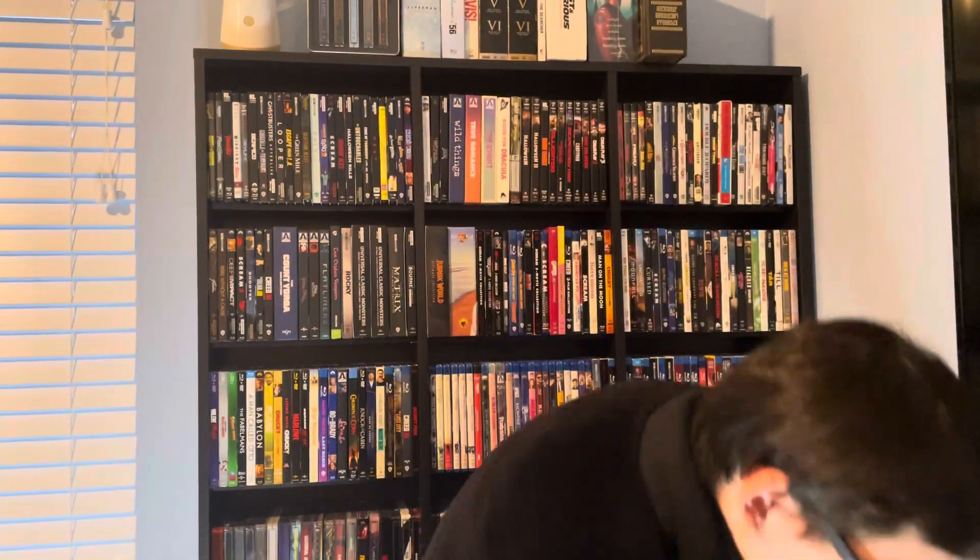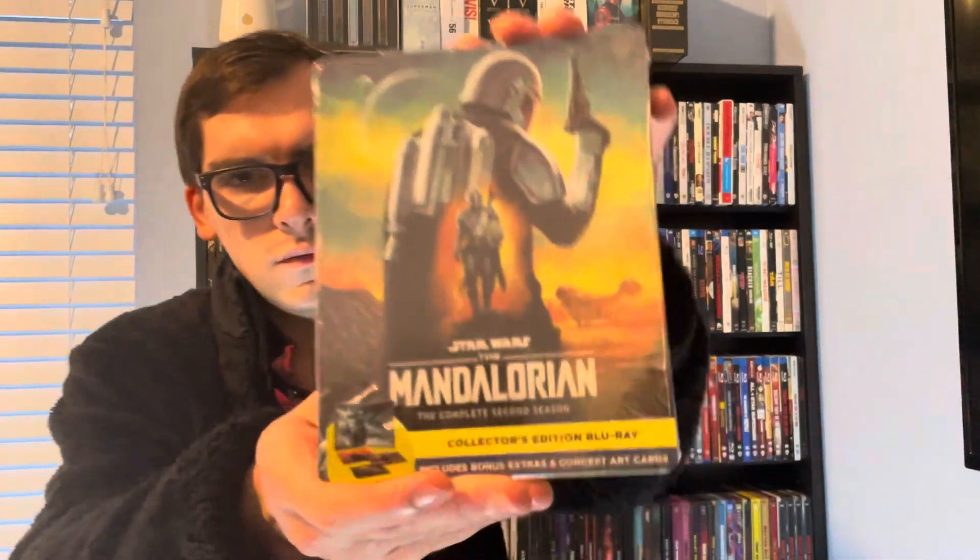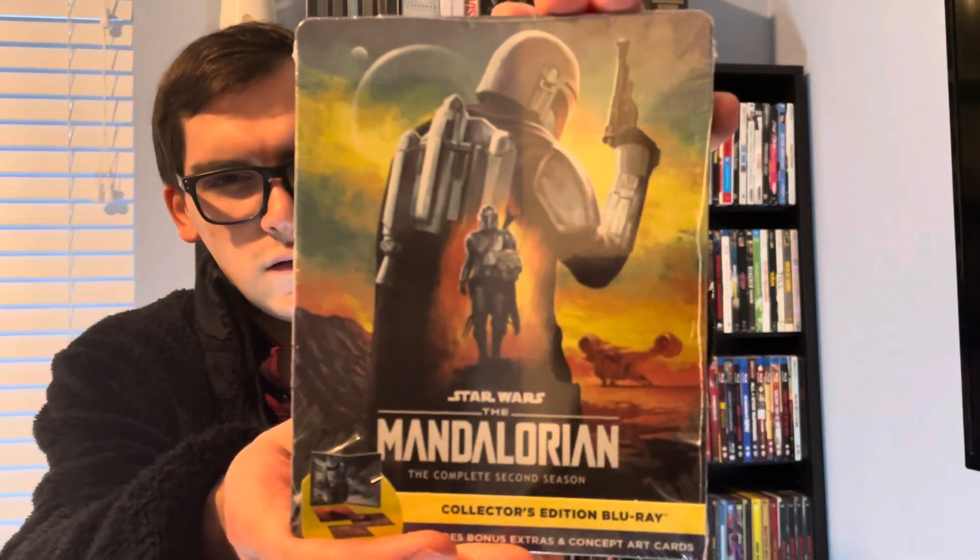What's up guys, it's Movie Horror here back for Blu-ray 4K Tuesday. Today's next unboxing will be for the second season of the same series — that is for The Mandalorian: The Complete Second Season on Blu-ray.